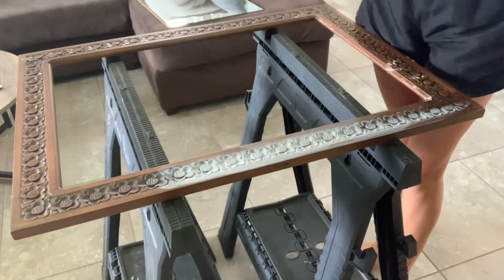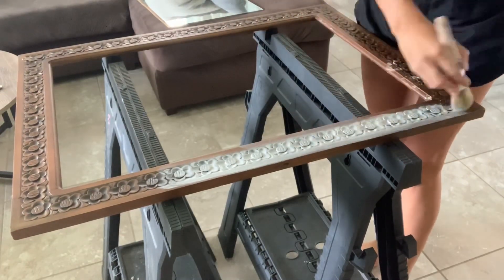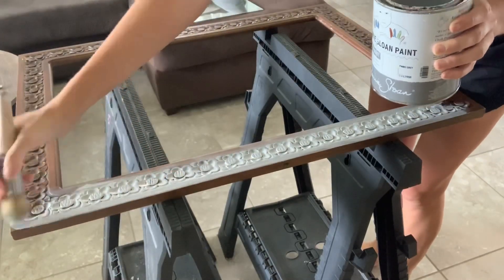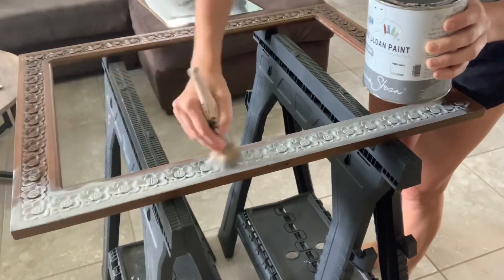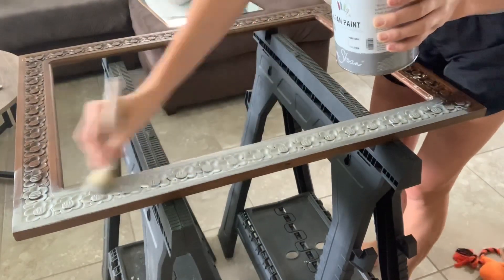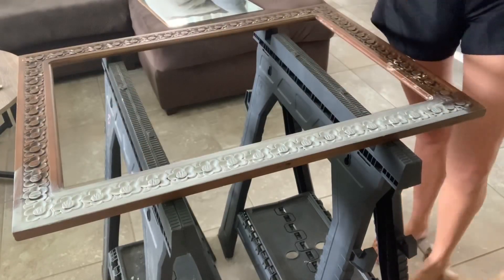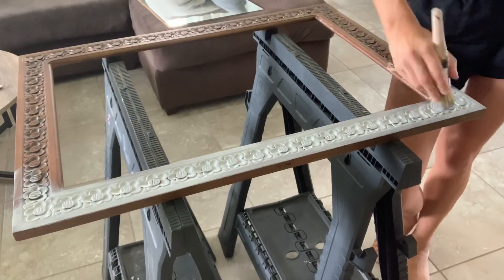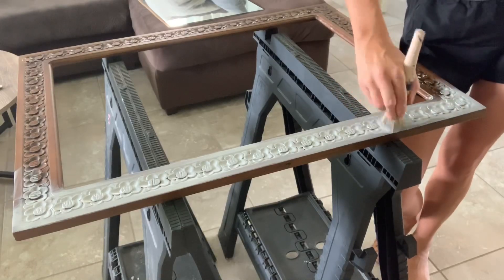Whenever you're ready to paint, there really is no right or wrong way to do this. I'm just going to start by adding a pretty generous layer, making sure I get it in the nooks and crannies — you'll see why with my next technique. I'm distressing this one, but I also think it would look really cute if you just completely covered it in paint and left it clean.